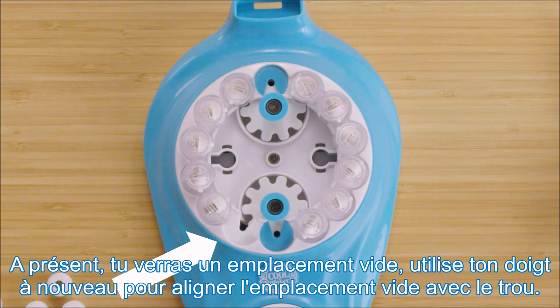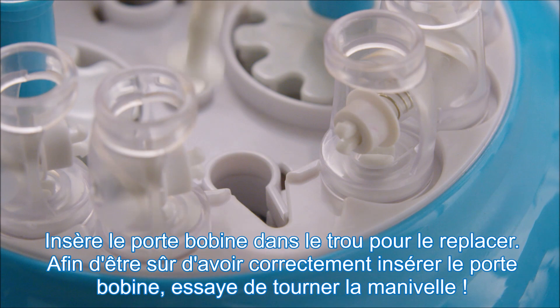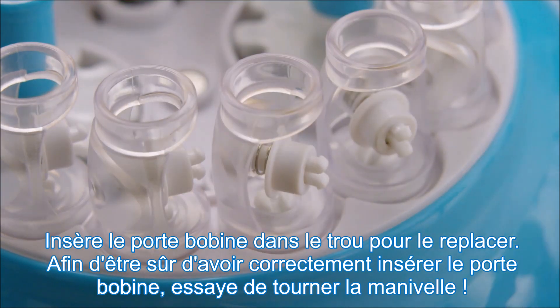Use your finger again to guide the keyhole and line it up with the empty spot. Push the spool holder down into the keyhole and wiggle it back into the empty spot.